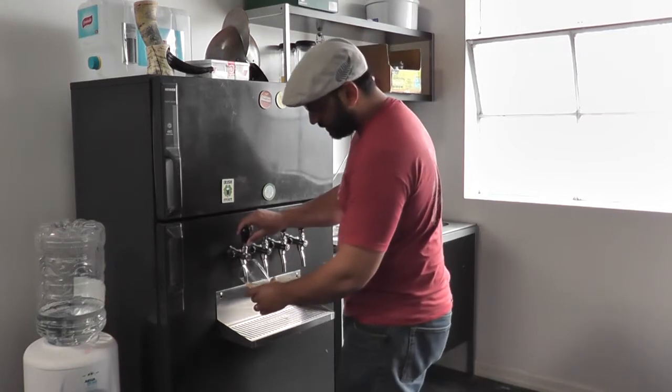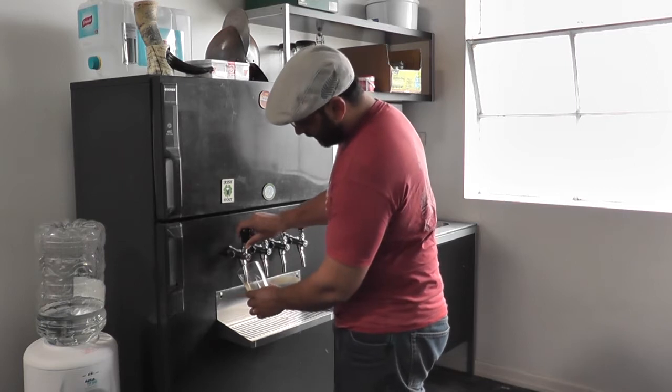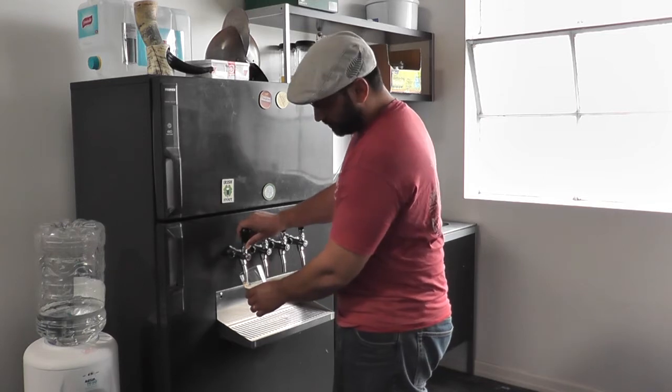This is an English bitter that I brewed a couple of weeks ago from a kit and kilo recipe. It's Cooper's English bitter with their Brew Enhancer number one. I think I brewed it about three weeks ago - you can see it on my channel.